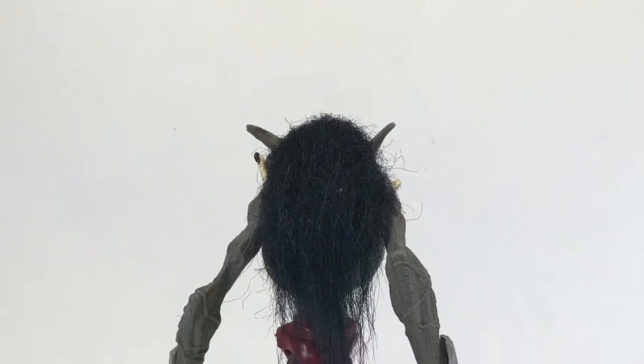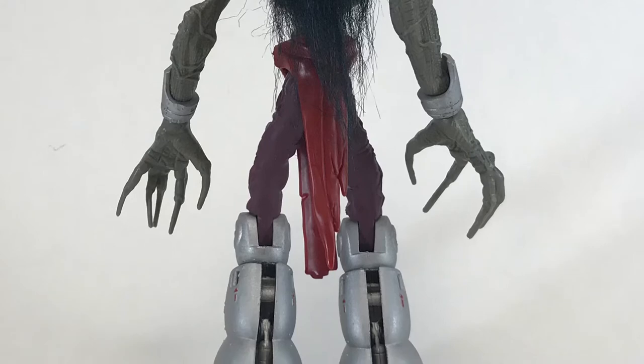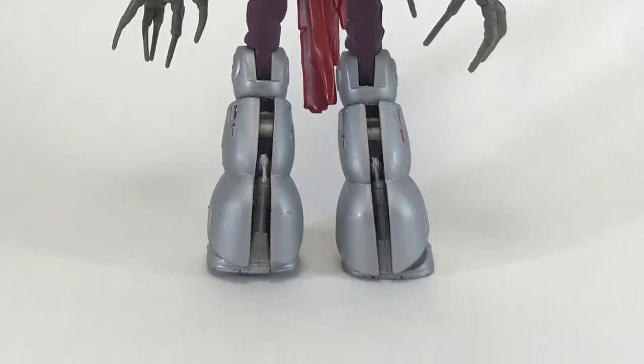As we come around to the back of the figure, I want to point out the real hair on his head, which I haven't mentioned yet. It is a very simple thing, yet it elevates this figure nonetheless.